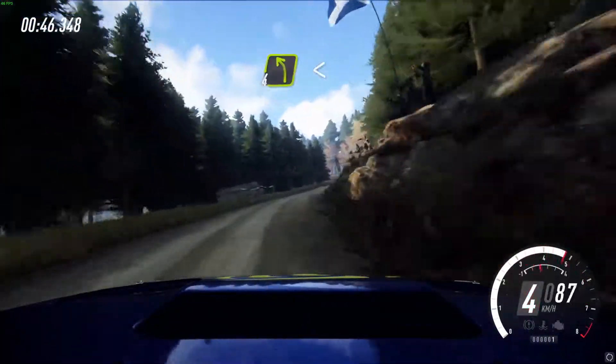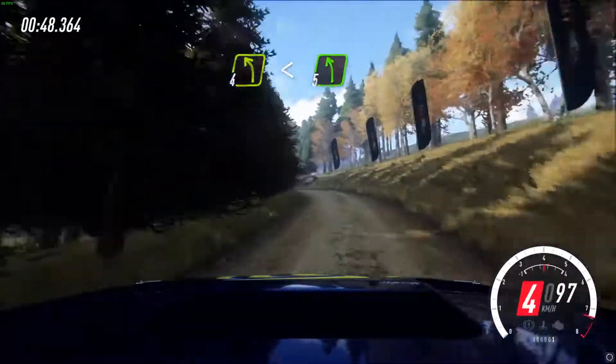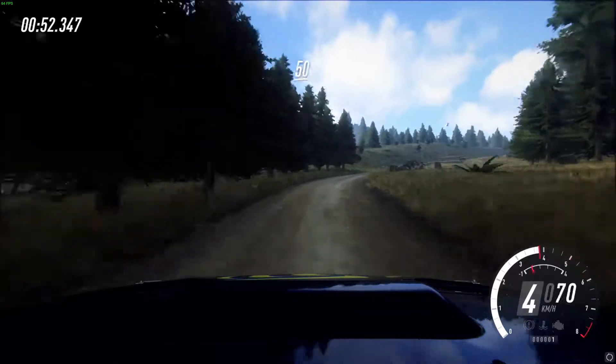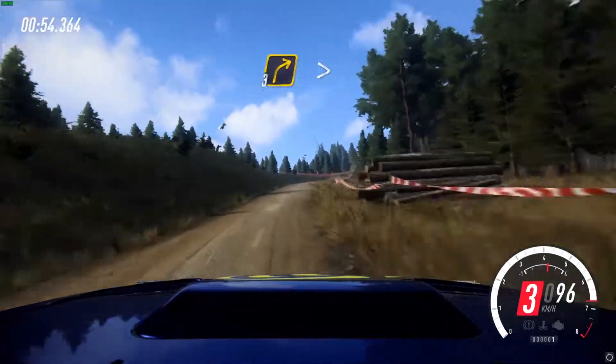At 4 left long, open 5. 40. 3 right. 50. Slow, 3 right, tightens.